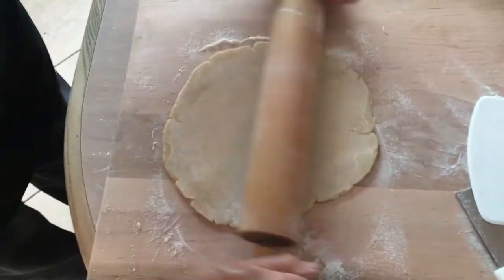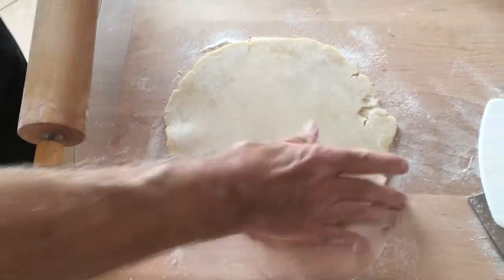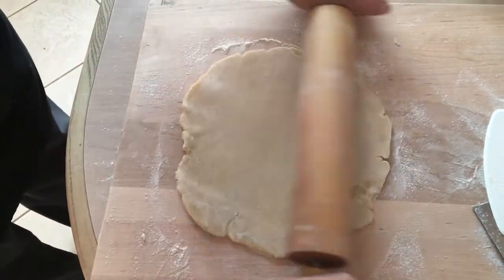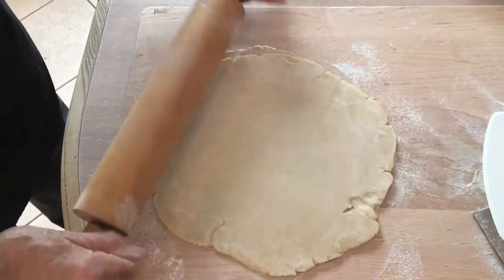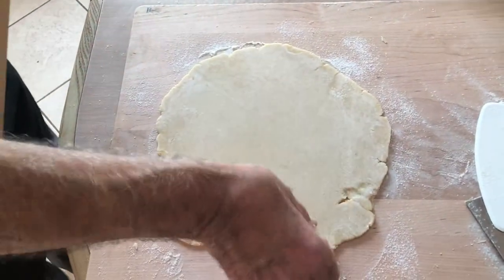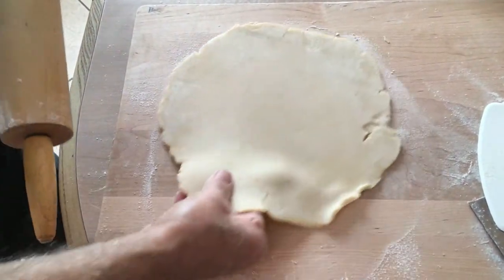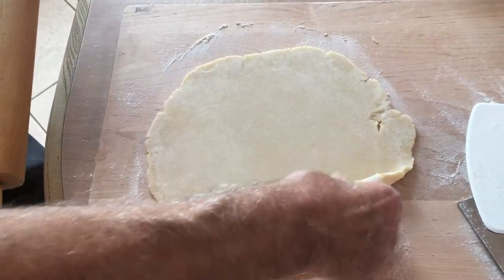I used a black pan for this and I'm going to put it on a black sheet pan in the oven. The big problem is cooking the dough at the bottom under the filling, and using dark-colored pans helps with that.